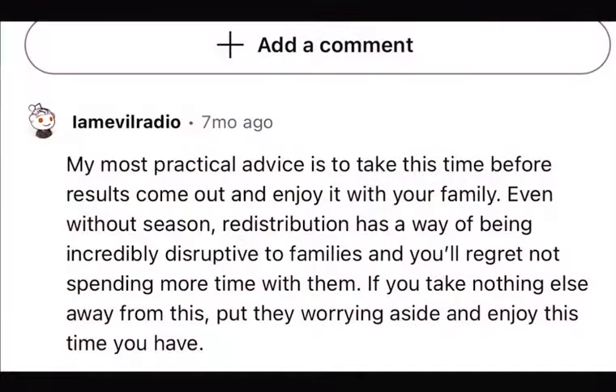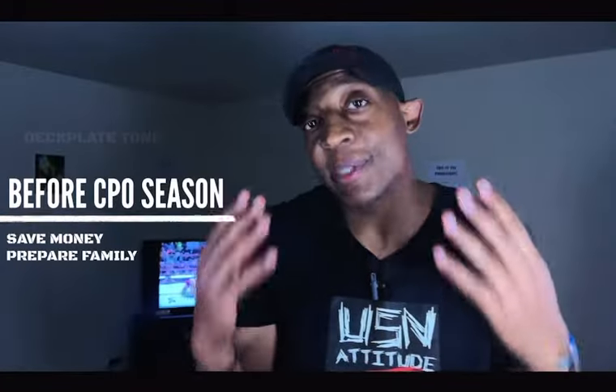Start talking to your family and get them on board with you working long hours and not being home as much. This is going to help you in the long run because they won't be surprised, and while you're at it, start getting your mindset right.